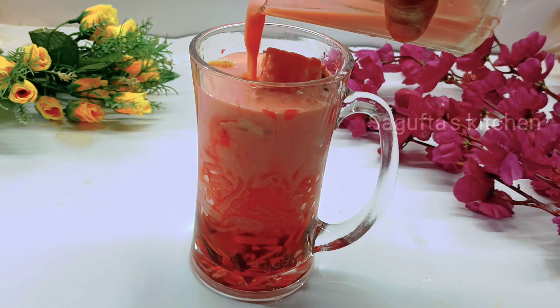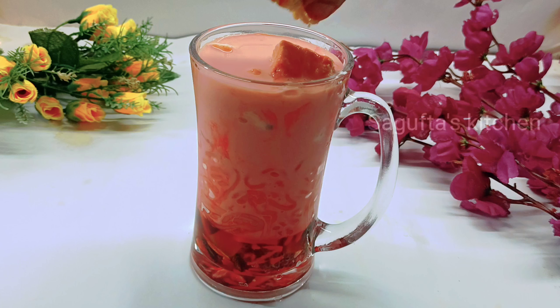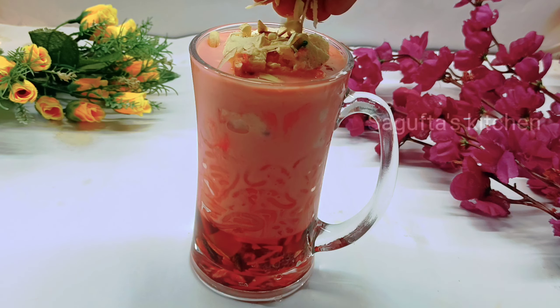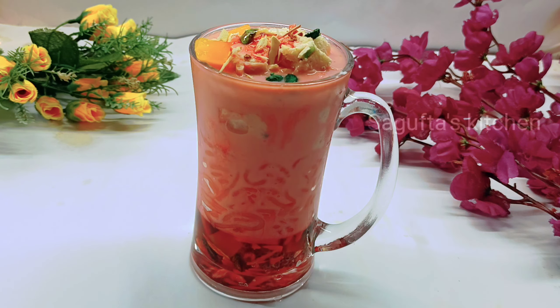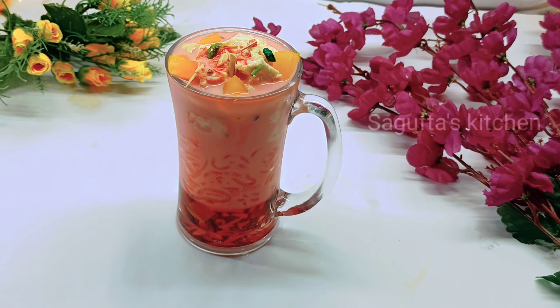We fill the glass well with rose milk. Then we add a few more pieces of jelly, more chopped nuts, and any garnish you like. Royal Faluda is ready! It looks amazing from the outside too — make sure to try this.